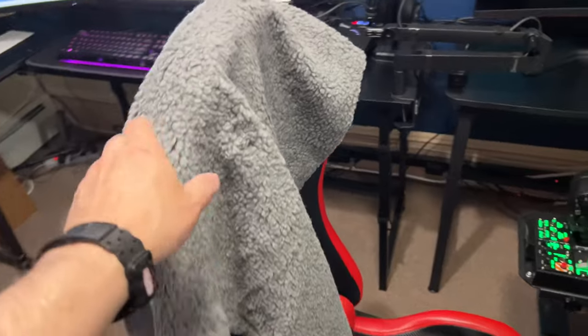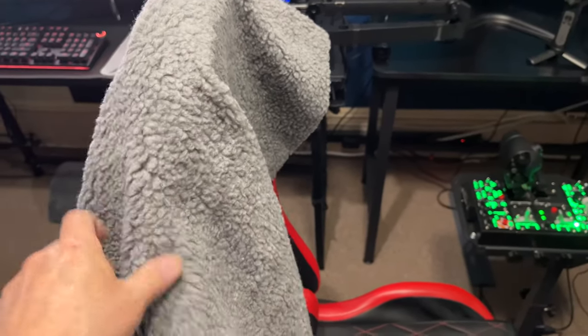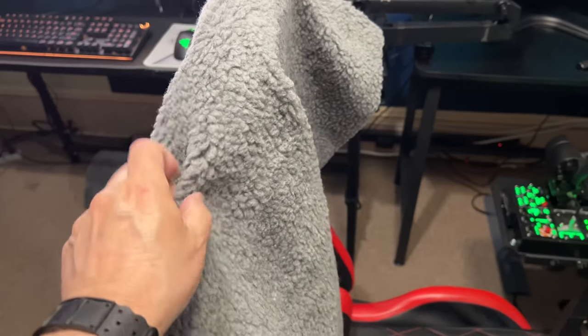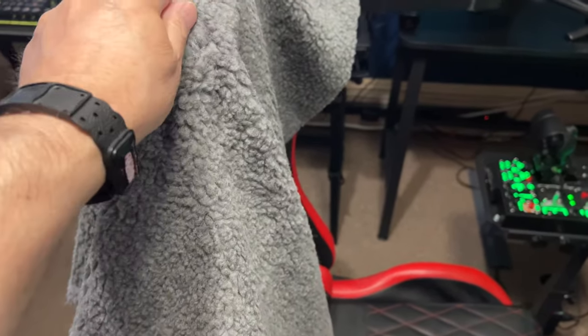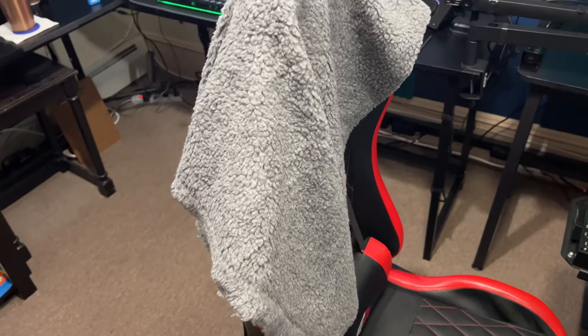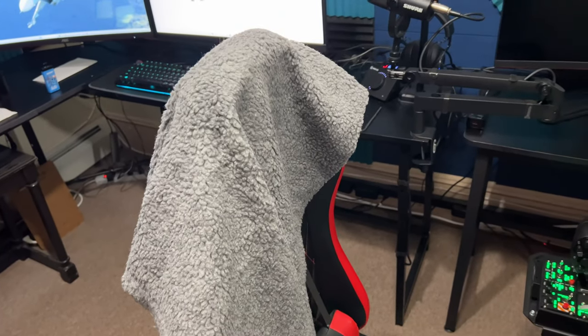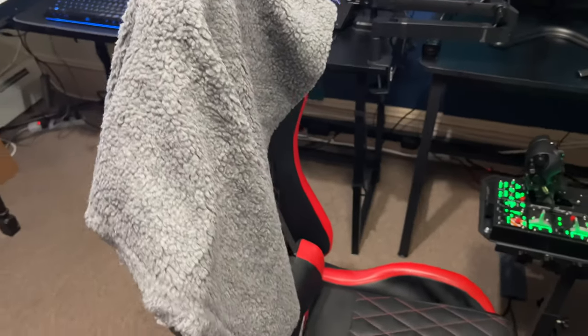It actually looks just like sheep fur — I was very surprised. They had a couple different types: one was a very long hair and this was the shorter, tighter one. I had to go with the gray because they were out of stock on black and didn't have a green. I would have liked a military-type green, but the gray looks the best.